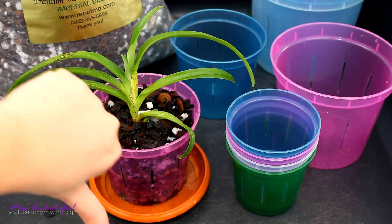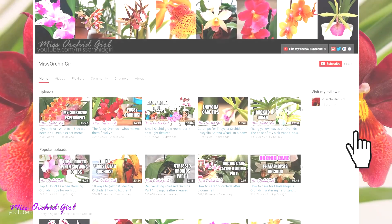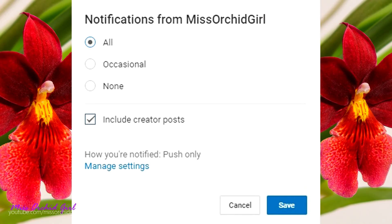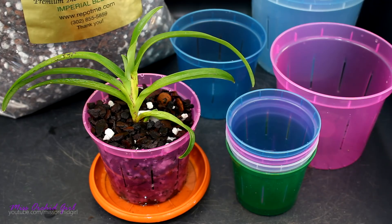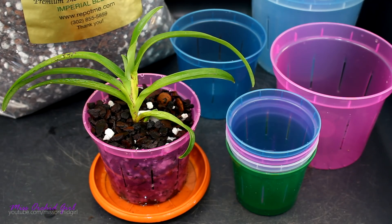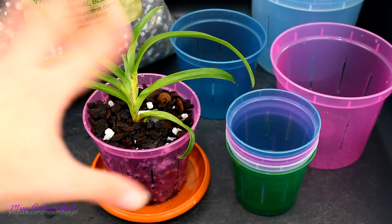So you know the drill - like or dislike this video below, subscribe to my channel for regular orchid videos, tutorials, Q&As and other fun orchid subjects. If you'd like YouTube to notify you whenever I upload, just turn on notifications. If you're interested in my other setup and things I use on a regular basis, just expand the description - I have everything listed there. And with that said, I'll see you guys next time. Bye.